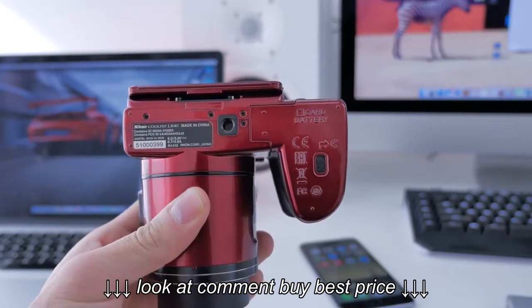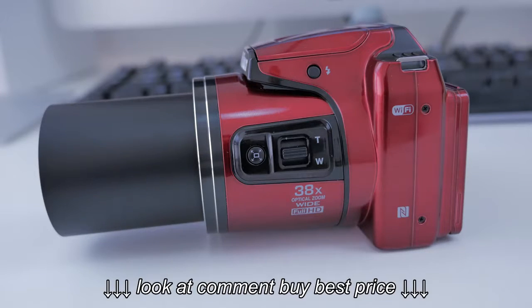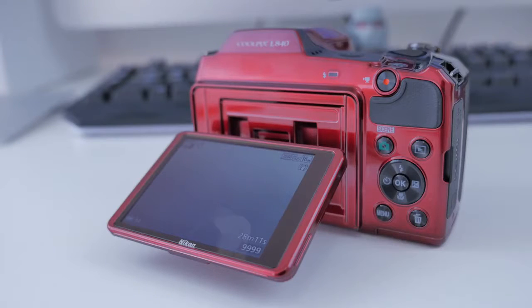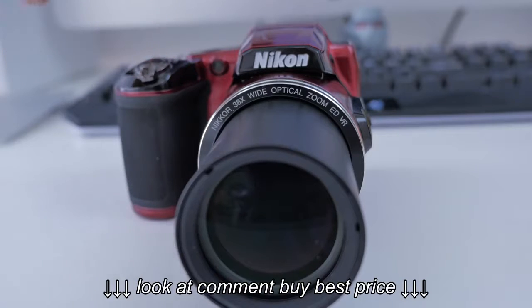It does use four AA batteries instead of the standard lithium ion — this is where the SD card goes as well. The 38 times optical zoom lens is equivalent to an 855 millimeter, so a crazy zoom range. It's got that three inch tiltable LCD screen, and up top we've got the on and off button, Wi-Fi, as well as zoom rocker.